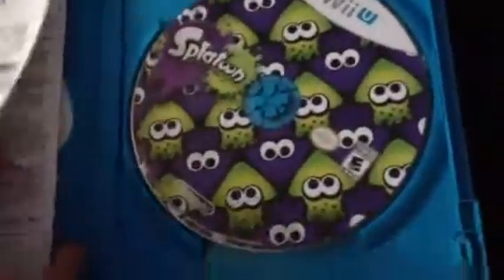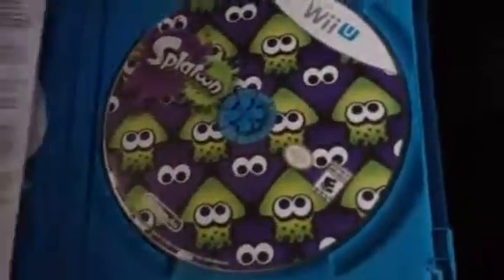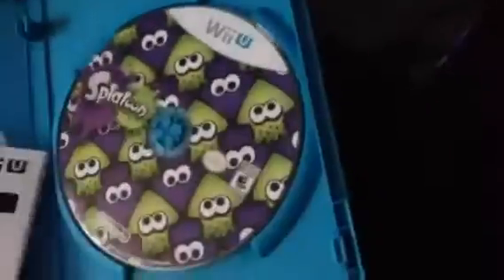Brand new game, Splatoon. No manual. What's with games now not having any manuals? Seriously. Just this long instruction booklet. Whatever, it's still awesome.